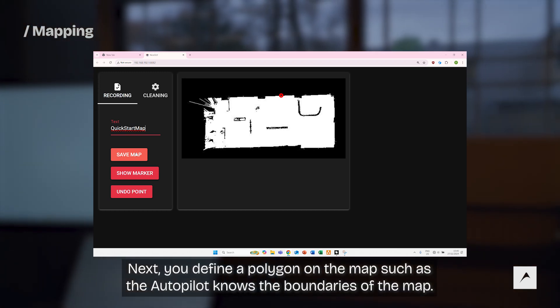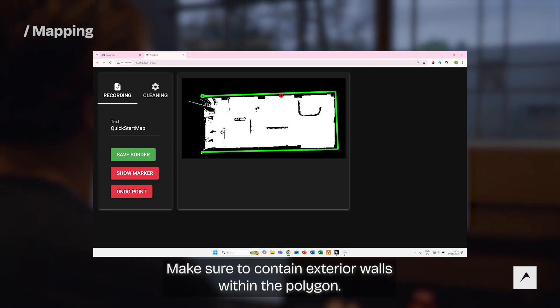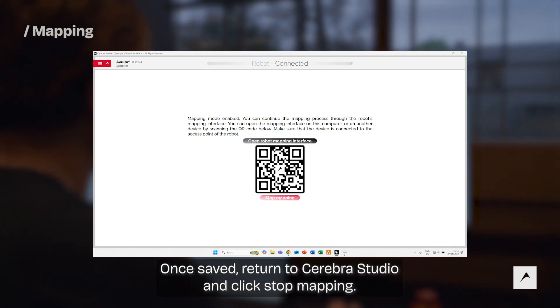Next, define a polygon on the map so that the autopilot knows the boundaries of the map. Make sure to contain exterior walls inside the polygon. The polygon needs a minimum of 4 points to be saved. Once saved, return to Cerebra Studio and click stop mapping.